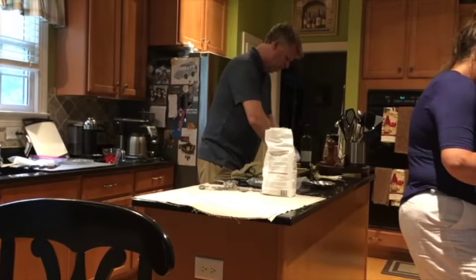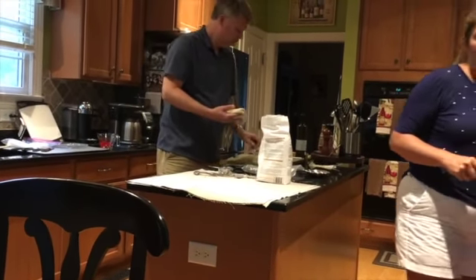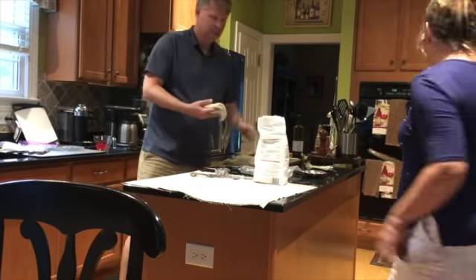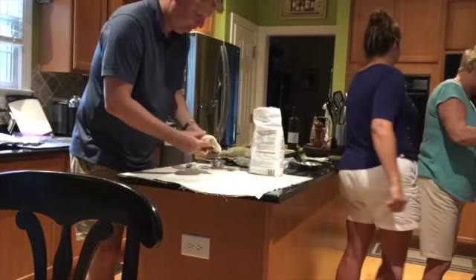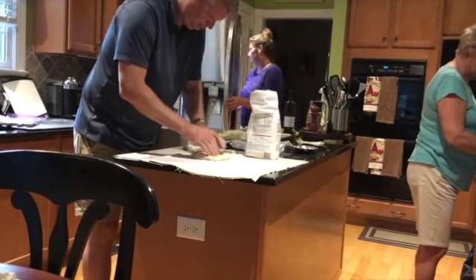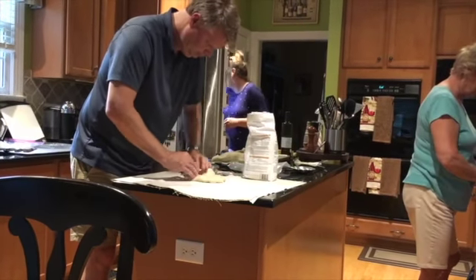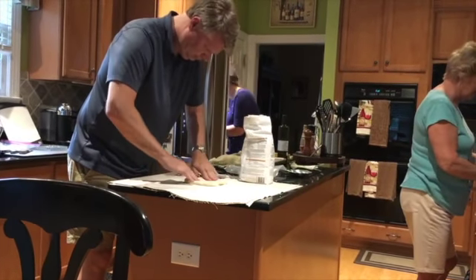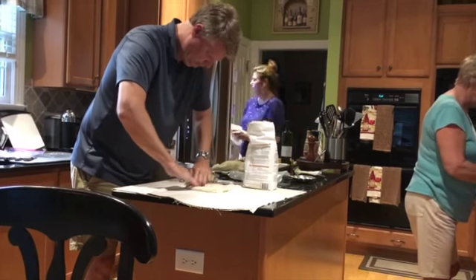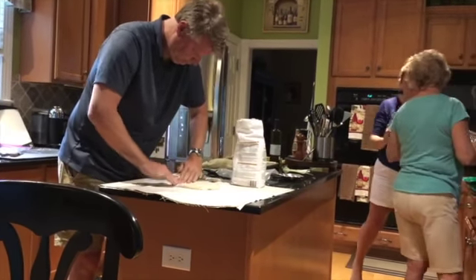Chris's chef is getting ready to make some more dough. He just put flour around the table and is now pounding out the dough with bread flour. And here's some more pepperoni — Sue's getting more pepperoni.